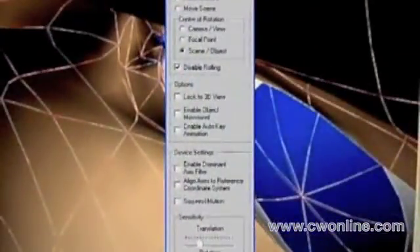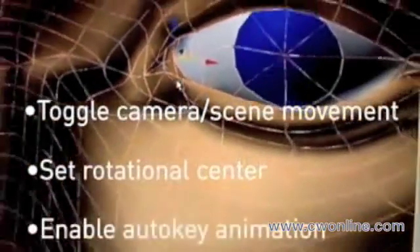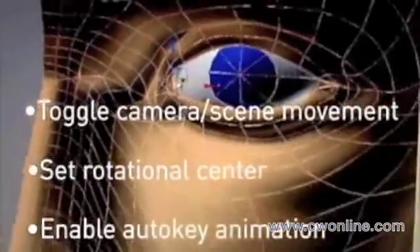3D Connection's 3DX Studio is an application within your application, providing you with the power to easily switch between camera and scene movement, setting center of rotation, enabling Space Pilot auto-key animation, and other features.